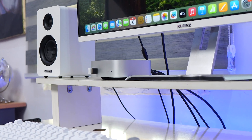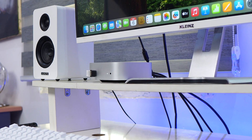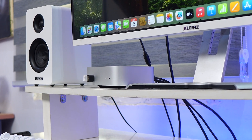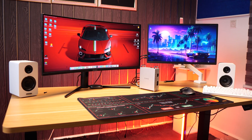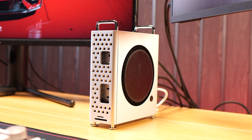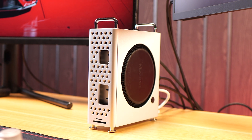The stand also elevates the Mac Mini, whereas normally it sits flush against the table which limits airflow. This stand gives the fan enough breathing space to actually do its job, which is to keep the device as cool as possible.